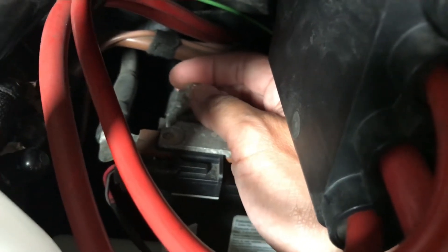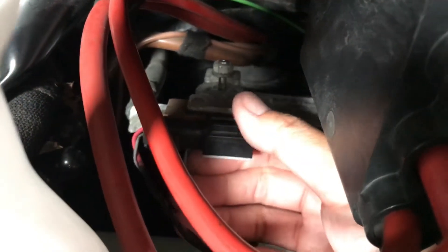Once the nut is loosened by the wrench, you can twist it by hand. You don't want to remove it completely — it's just easier not to have too many parts laying around. So just loosen that, and then this negative terminal will just pop right out off the negative terminal.